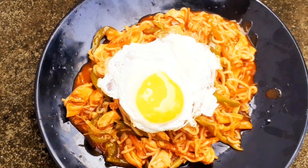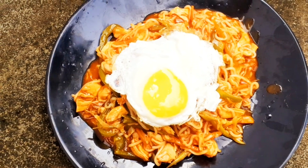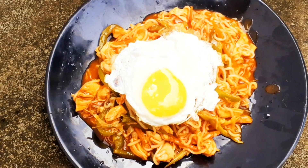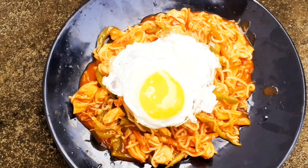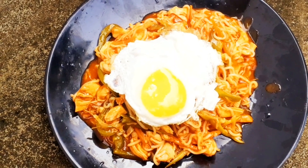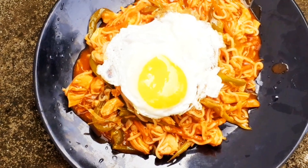I have ordered the item. I have to tell you how to do this. It is a flavor of the ingredients, and an egg is used for cooking.